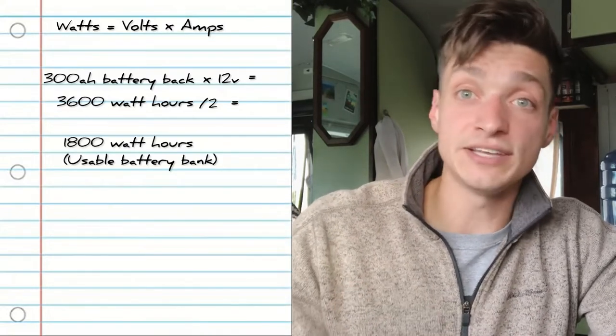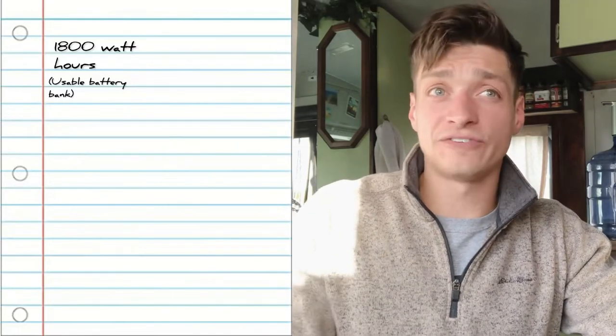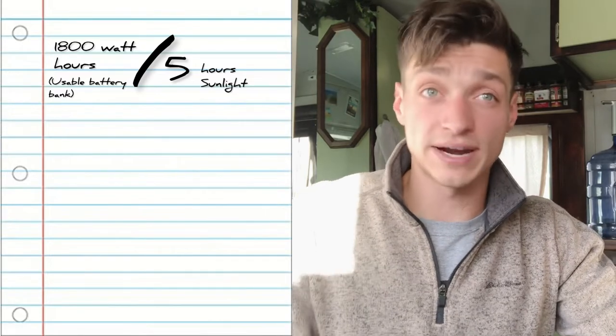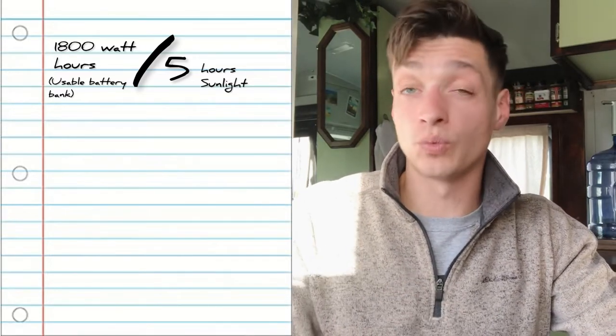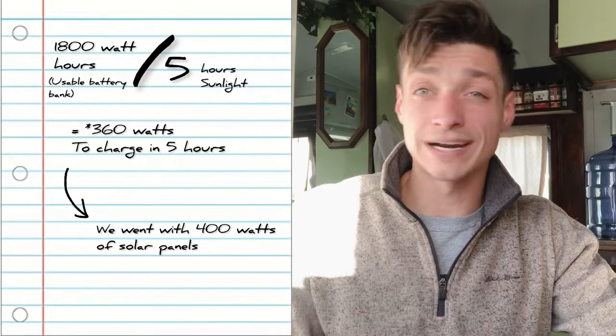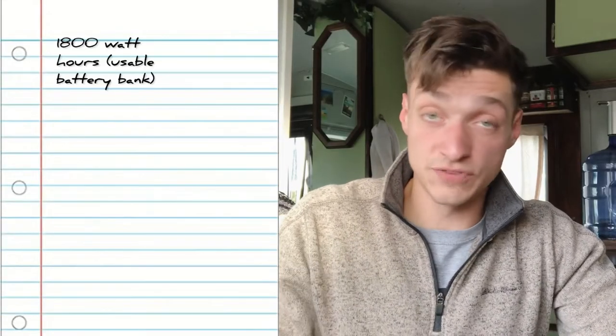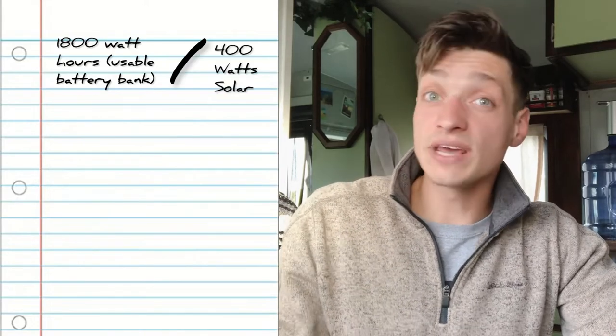To get a rough estimate of the solar array needed to recharge that, take those 1,800 watt hours and divide by about five hours of good sunshine - the average in most places in the United States - which leaves us with about 360 watts of solar to fully charge each day. We actually ended up going with 400 watts; it's not a bad idea to oversize a little since solar is relatively cheap. With 400 watts we can do quick math to figure out charging time: 1,800 watt hours divided by 400 watts gives us about four and a half hours to fully charge.